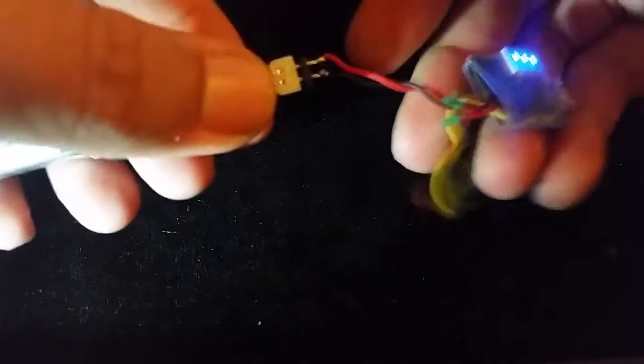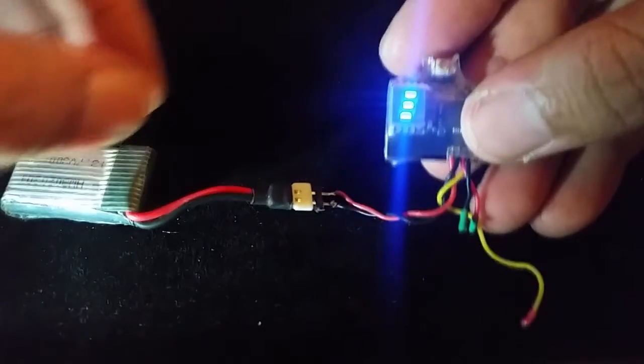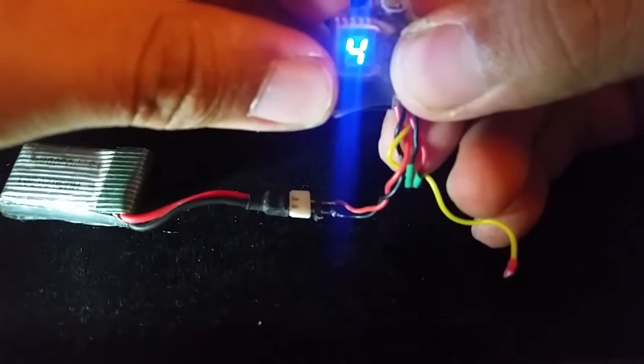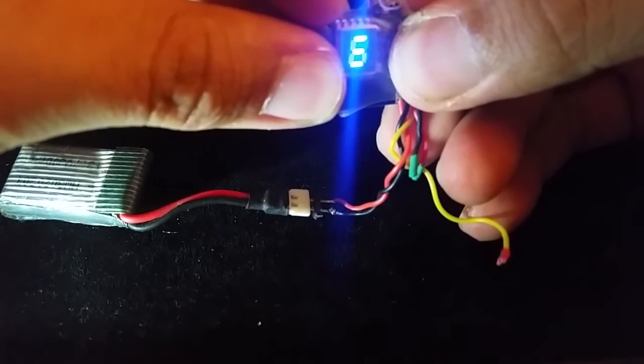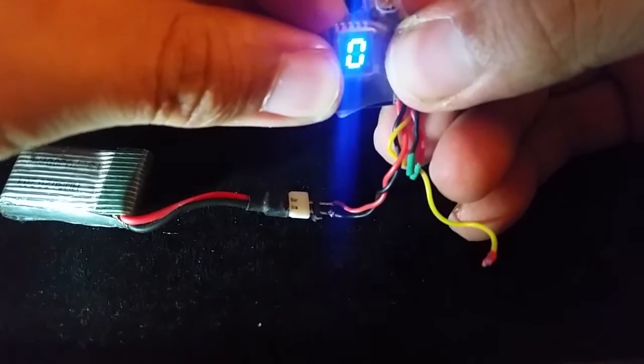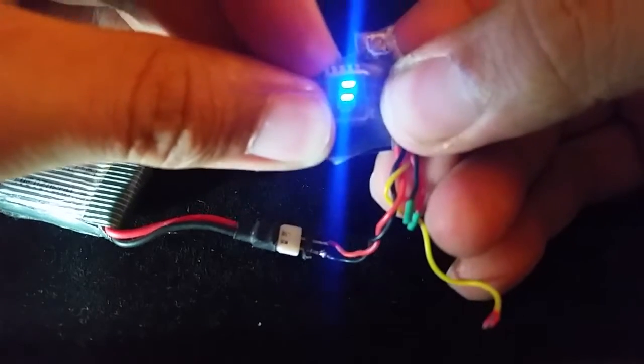Since there's only one button, using the VTX-03 is simple. To change power schemes or to prevent the VTX-03 from transmitting, hold the button for 5 seconds until 1 to 3 lines or 0 blinks. Then press the button again to change.